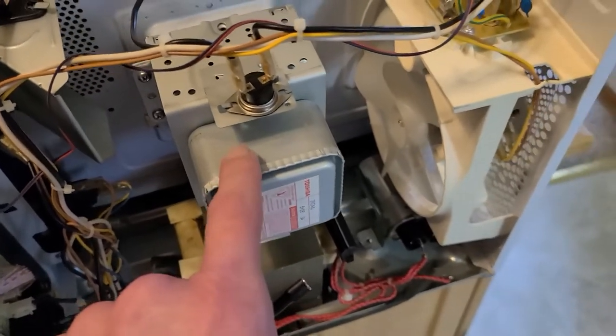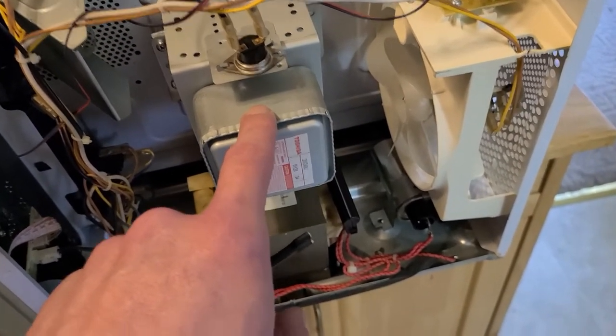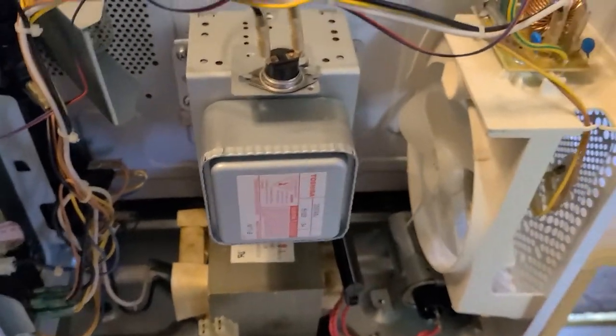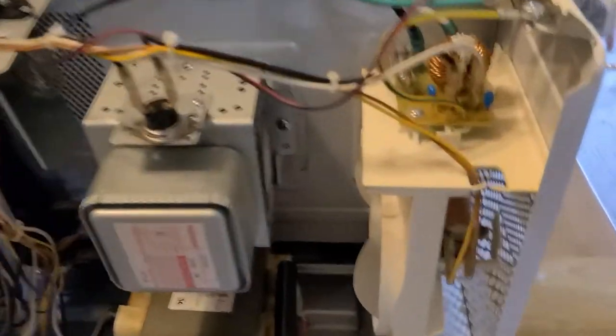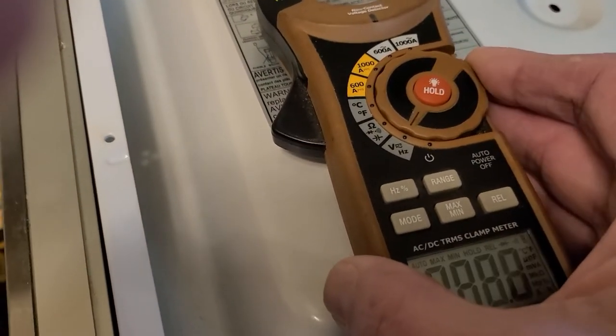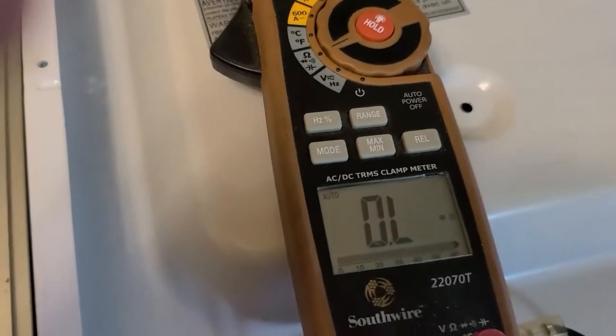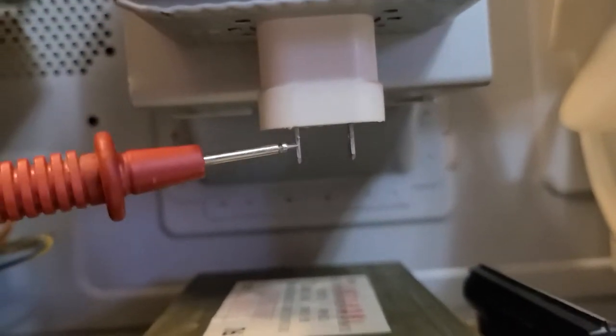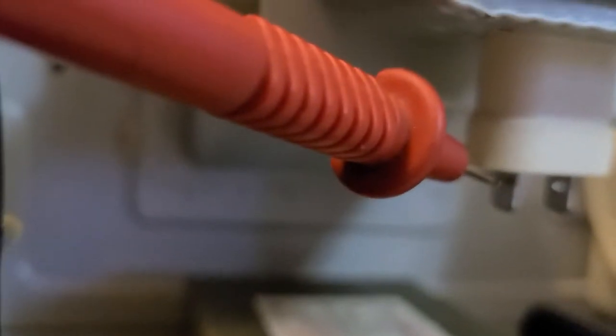Most of the time it's not your magnetron if it's not heating properly, because you can take and unplug the magnetron — here are the plugs that go to the magnetron. How you check your magnetron is to take a voltmeter like I have right here and put it on a diode checker setting. The biggest thing is to check each one of these terminals here. You want to put your meter in between these legs right here.